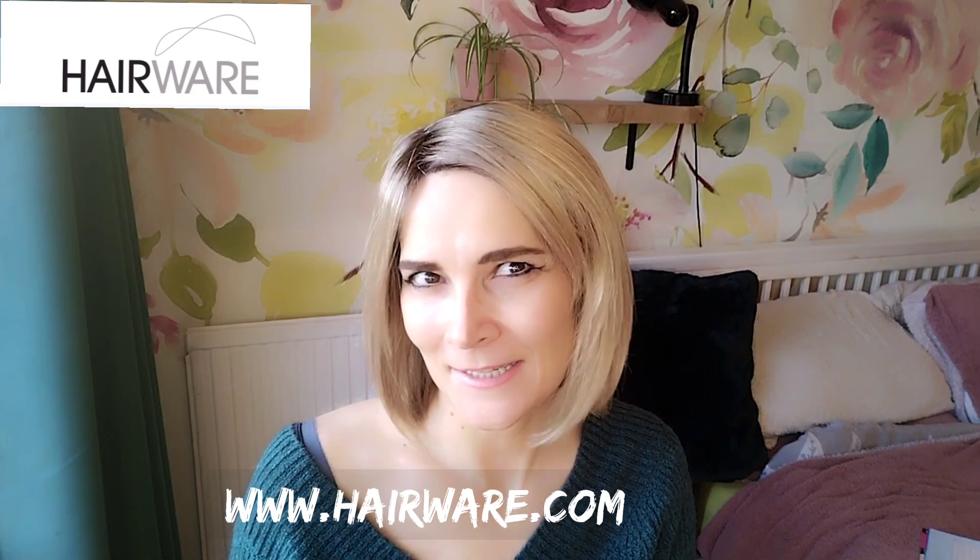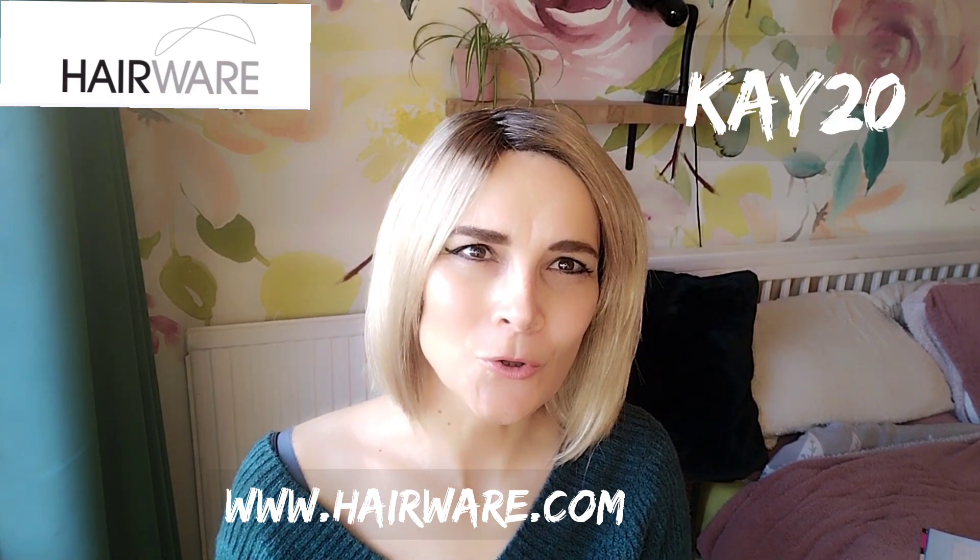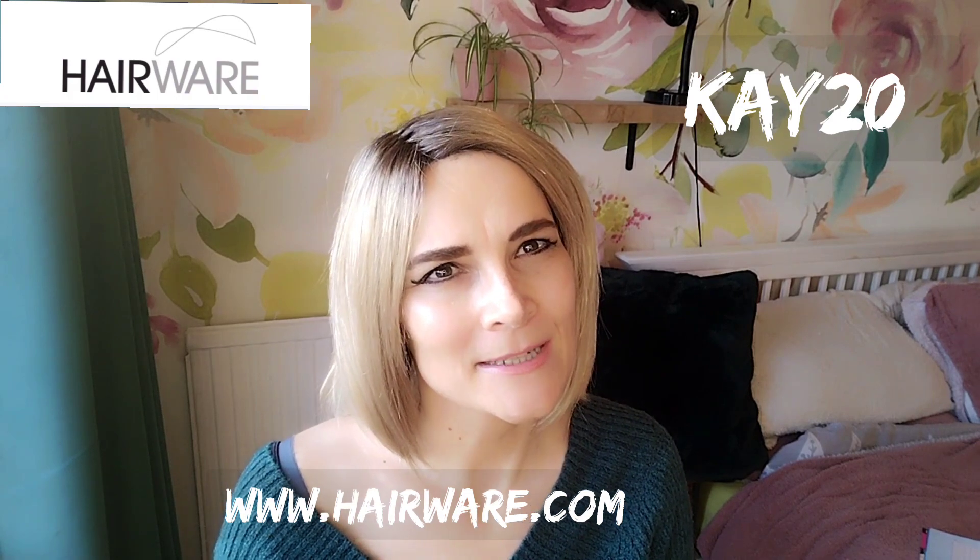Before we start, I would like to say thank you to Hairwear UK for sending me this piece on loan so I can review it for you. Use my code K20 for 20% off site-wide.